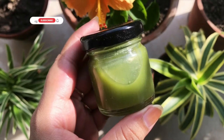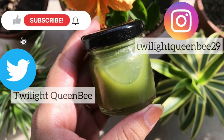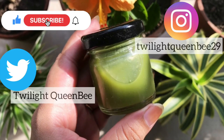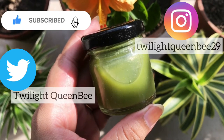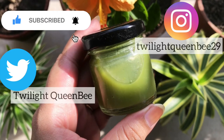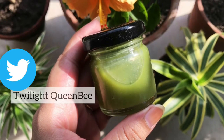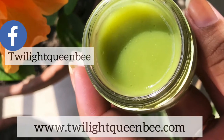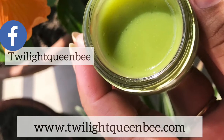Hey everyone, welcome back to my channel. In today's video I'm going to show you how to make neem face cream. Before starting, don't forget to subscribe to my channel and hit the bell icon so that whenever I come up with new content you'll get the notification. Also, do follow me on all my accounts and subscribe to my website. Now without further ado, let's get started.